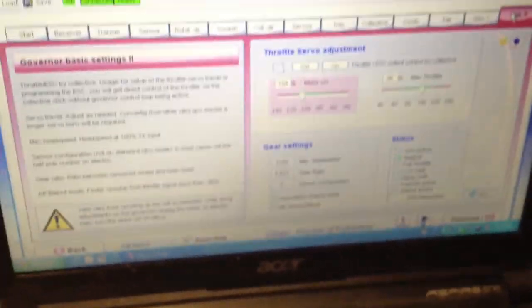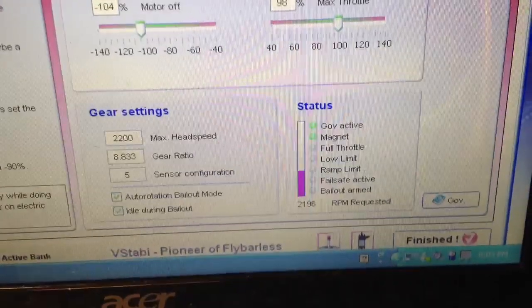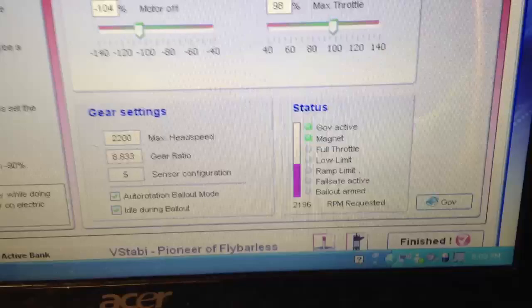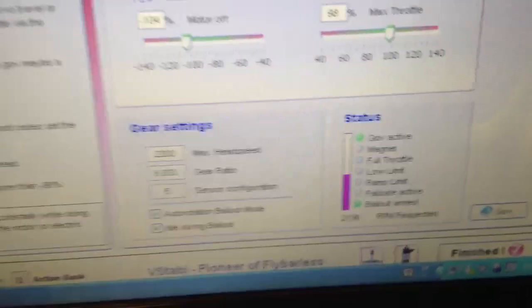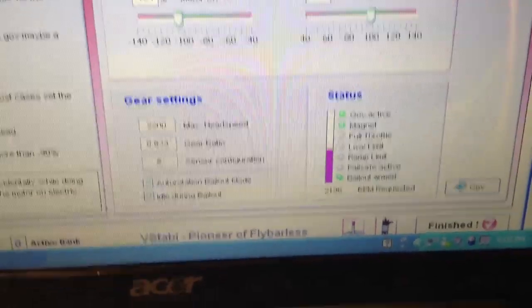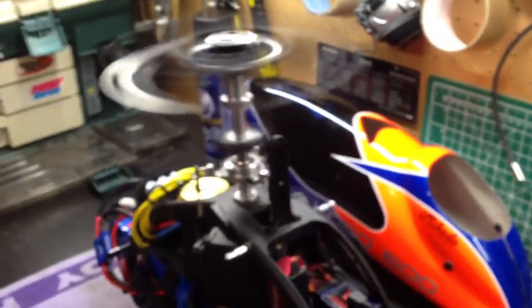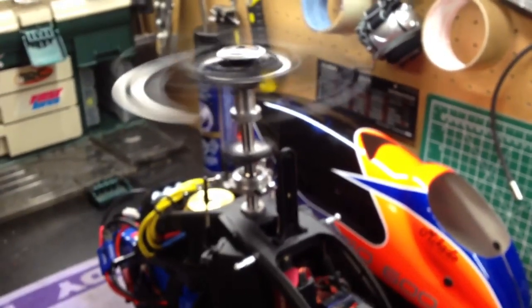Now what you'll see is I'll activate idle 2 and you'll see the bailout arm at a certain point. And there you see — bailout is now armed. If I now flick down to my normal curve, it's now in bailout mode, and you'll see it's turning very slowly. If I flick back to idle 2, it's immediately back up. Again, bailout mode — it's still going. Idle 2 — immediately back up.